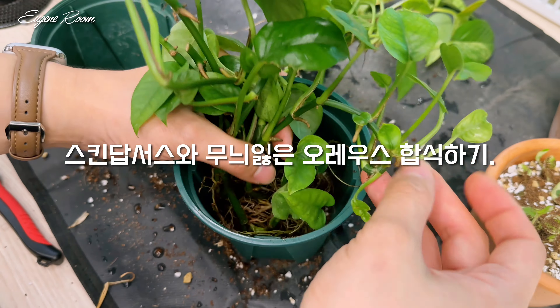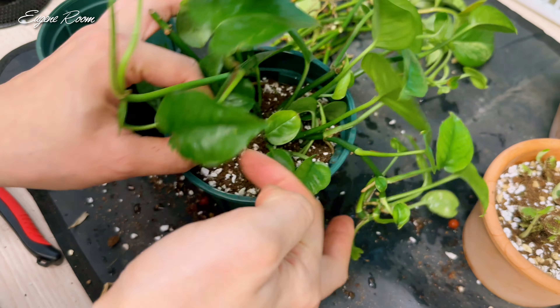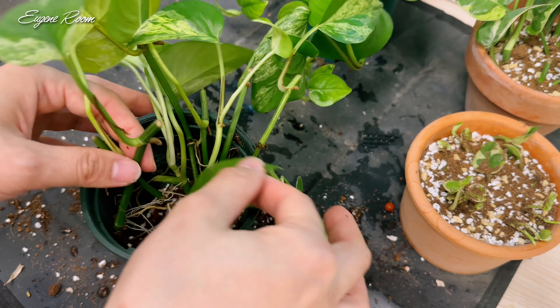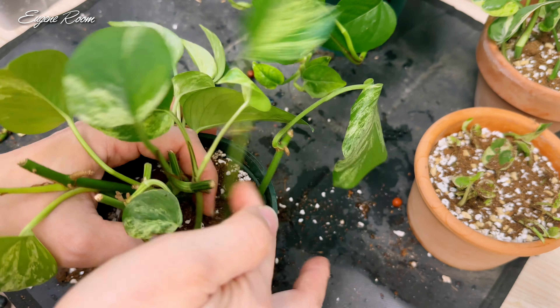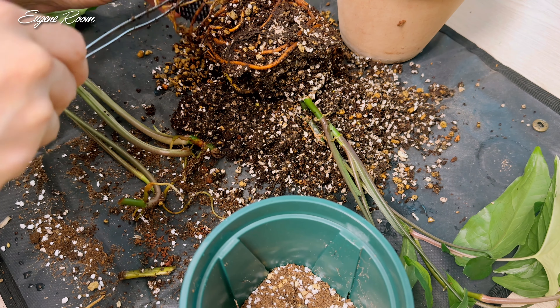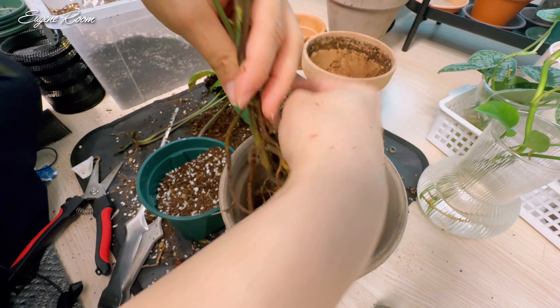안녕하세요, 유질루입니다. 오늘은 제가 꽤 오랫동안 번식하고 있었던 아이들을 뿌리가 많이 자란 건 아니지만 새순들이 조금씩 보여가지고 일부 애들은 흙으로 옮겨주려고 해요. 오늘 영상은 분갈이하는 영상으로 시작해보도록 하겠습니다.